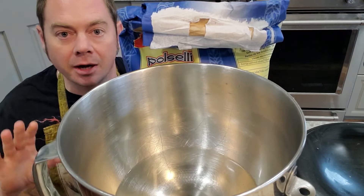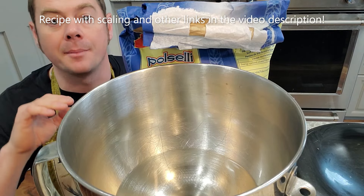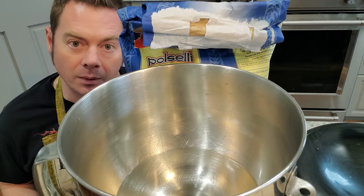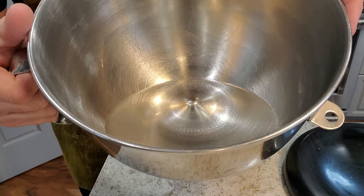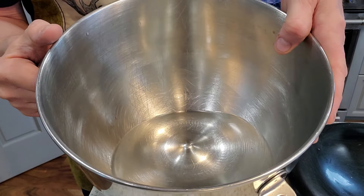We've got a really simple recipe here. I'm making a bunch of pizzas because we're actually feeding a few families. I'm going to have scaled versions of this recipe in the video description, so check that out if you don't want to make a million pizzas. Starting off with some warm water, right around a hundred degrees Fahrenheit — I find that's a really nice temperature to get that yeast going.